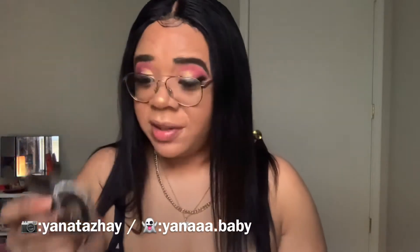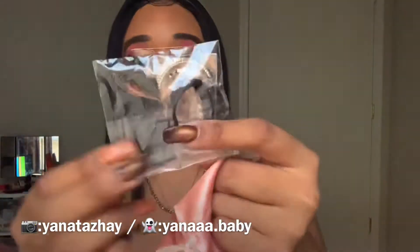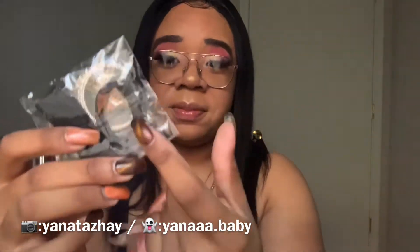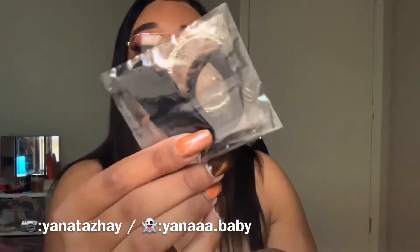And it also came with this stuff — like an elastic band, and I don't know what this gold thing is, and a hair tie. I think.